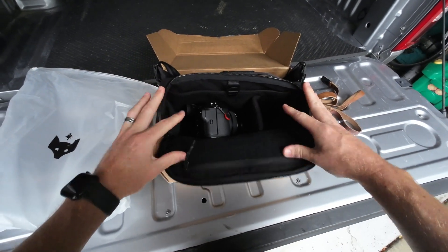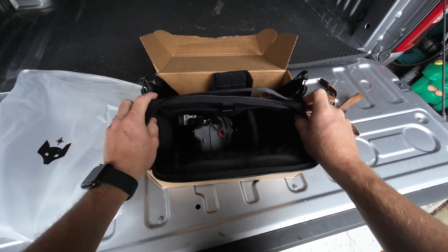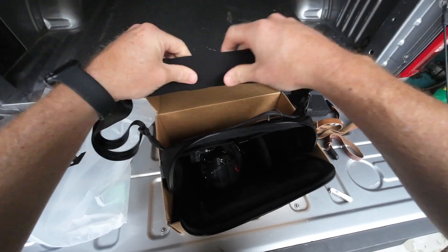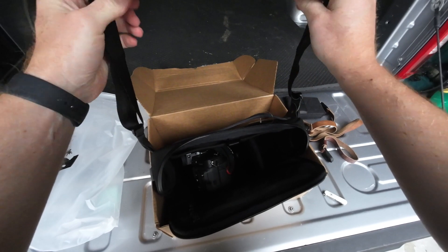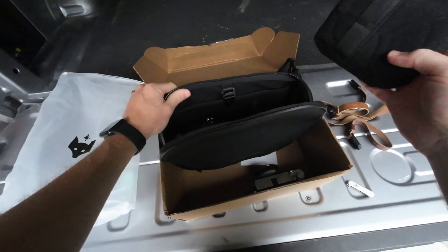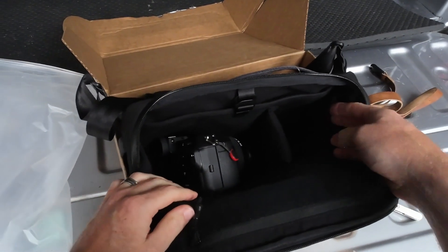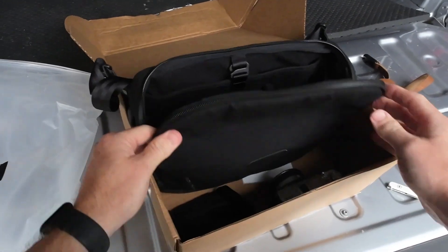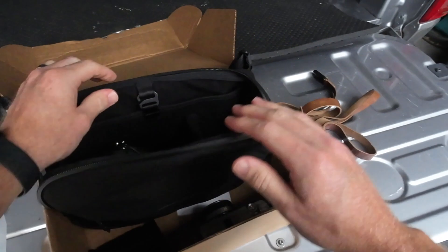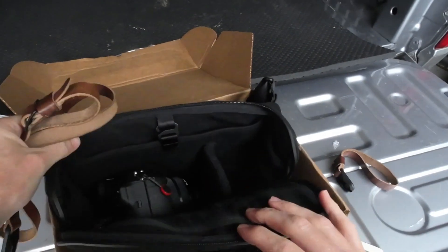This is an amazing bag. The quality is fantastic. Everything feels premium, well-made, and even just how stiff this is makes me feel like it's going to last for a long time. Very happy with this. It's kind of expensive, but you're getting what you're paying for, and that's the most important thing. If you've got a little bit of extra money to buy a premium product, then Clever Supply is the place to go for straps and now for camera bags.